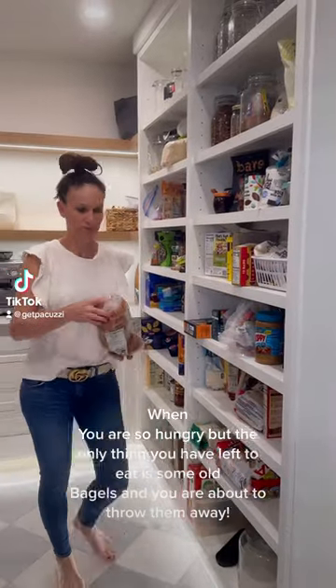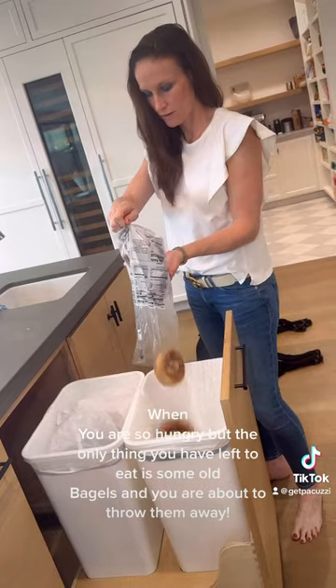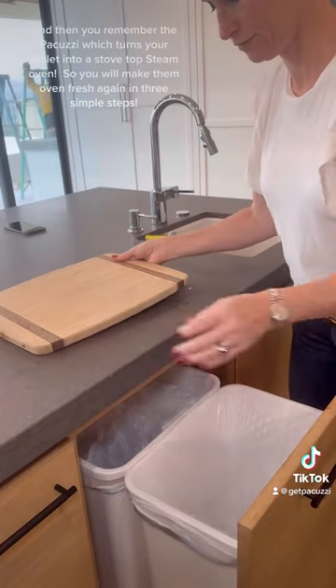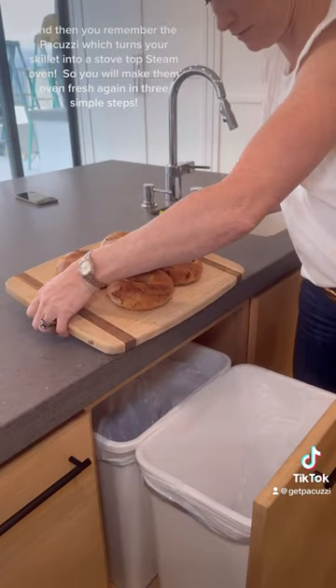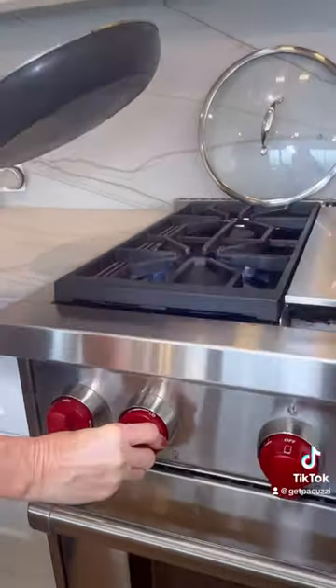Do the pakutsi when you are so hungry, but the only thing you have left to eat is some old bagels and you are about to throw them away. And then you remember the pakutsi, which turns your skillet into a stovetop steam oven, so you will make them oven fresh again in three simple steps.